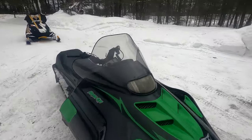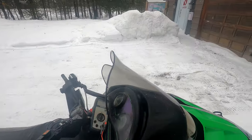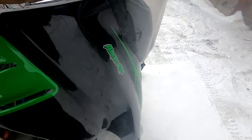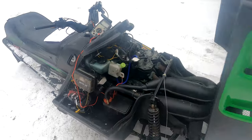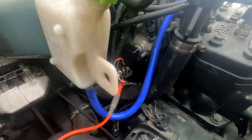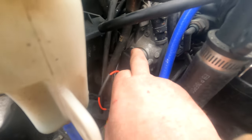We've got some stuff set up — this is a fairly easy test. This is where your throttle position sensor is. You can see this module right here.